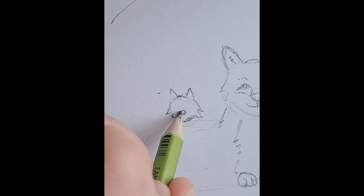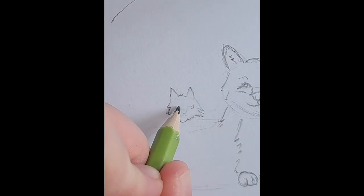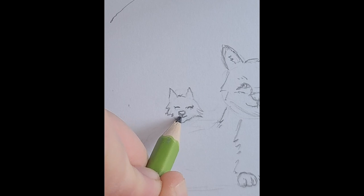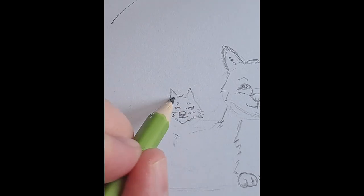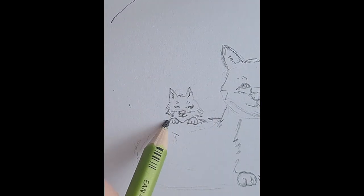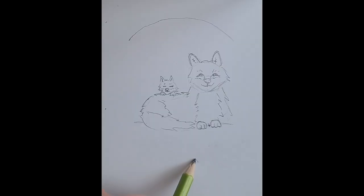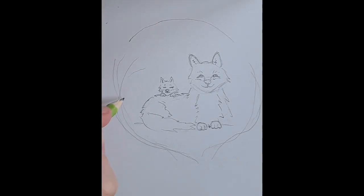I always do the sketch first, and I've been using references quite a bit. I used to think that was kind of cheating, but I definitely think every artist uses references at least once in a while, so I don't think that anymore.